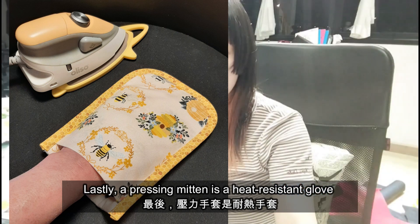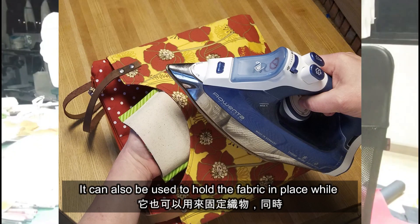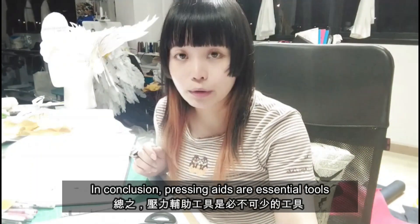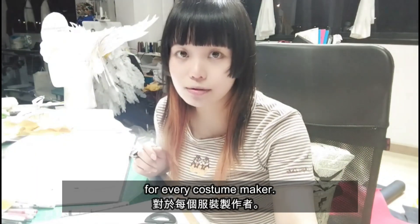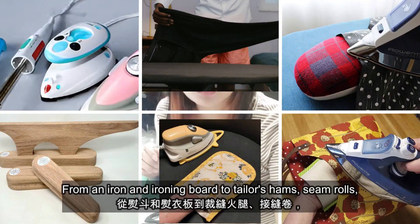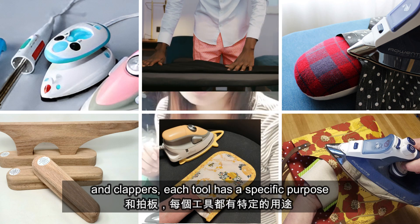Lastly, a pressing mitten is a heat resistant glove that can be worn to protect your hands while pressing. It can be used to hold the fabric in place while pressing small or intricate pieces. In conclusion, pressing aids are essential tools for every costume maker, from an iron and ironing board to tailor's ham, seam rolls, and clappers — each tool has a specific purpose and can help to achieve professional looking results.